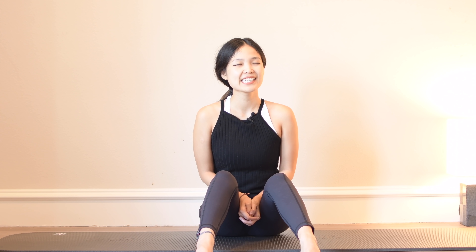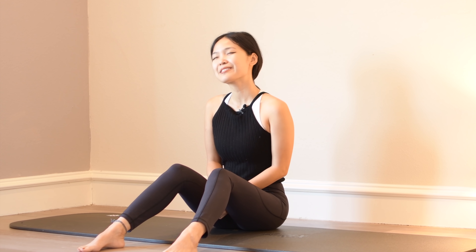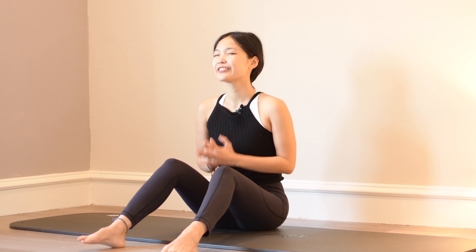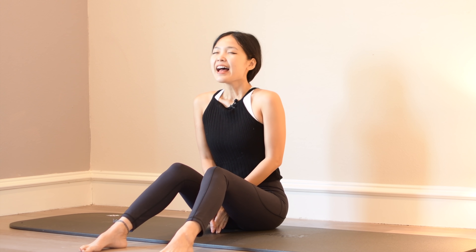Lengthen your spine. Enjoy the moment here. Feel your body connecting to the mat through your sitting bones. You can start to form a smile here and feel grateful for what we have today. Inhale and exhale.